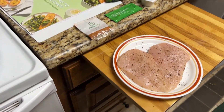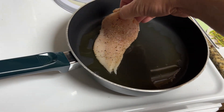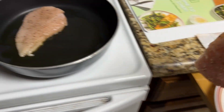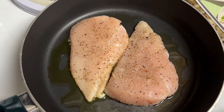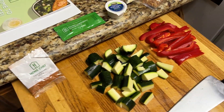In this one we're cooking the chicken first and then setting it to the side. I patted these dry, put a little salt and pepper, put a little olive oil in the pan, and we're going to let those cook up.